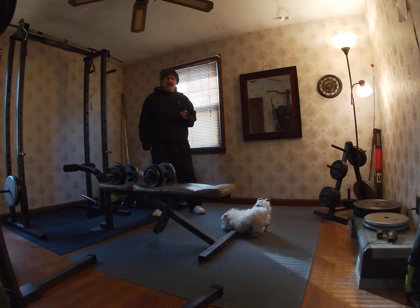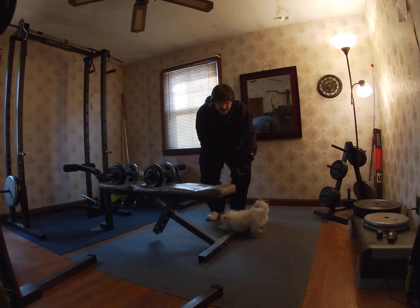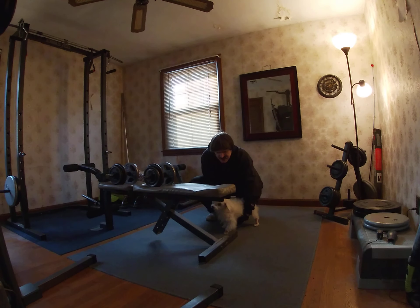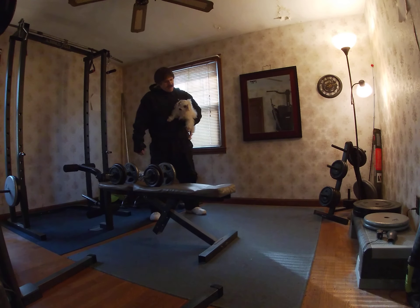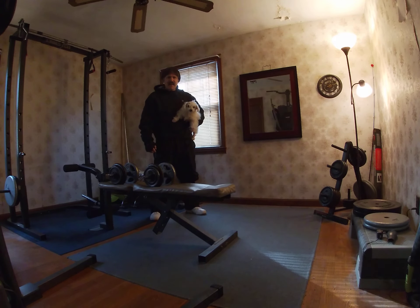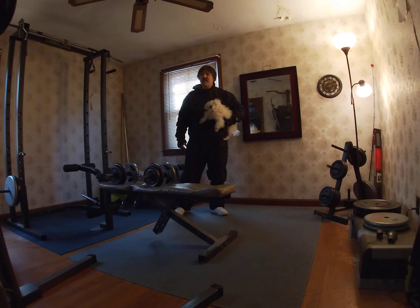It's about 7 or 8 degrees outside. I might go for a walk later, but I don't think I'm going to take Bud for a walk because it might be too cold for him — too cold for his paws. But he does have a lot of hair on him, he's got a nice warm coat. I'm definitely going to go for a walk. At least it's sunny out, but it's very cold today.